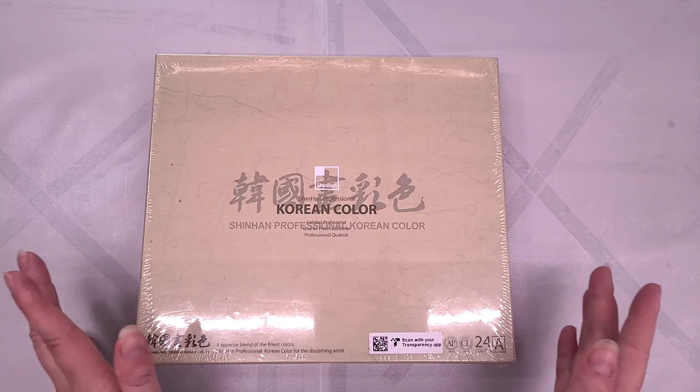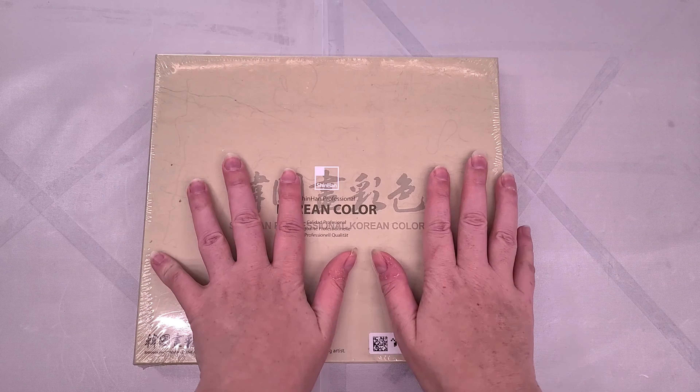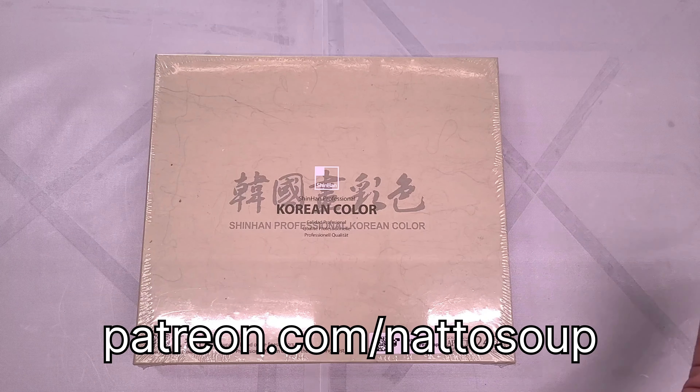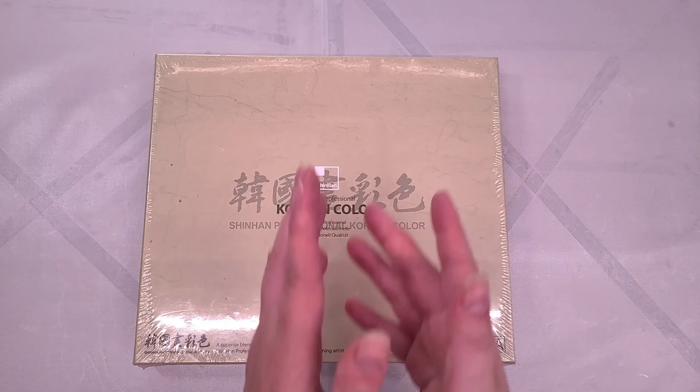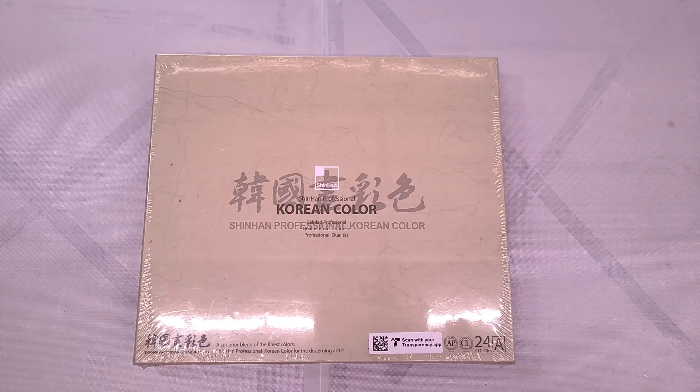Those show notes are available to everyone, not just my patrons. A huge thank you to my amazing patrons on Patreon, because the funds from my Patreon go to purchasing interesting and unique watercolor supplies like the one we're taking a look at today.